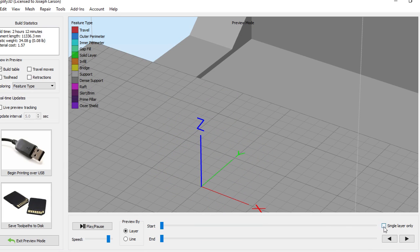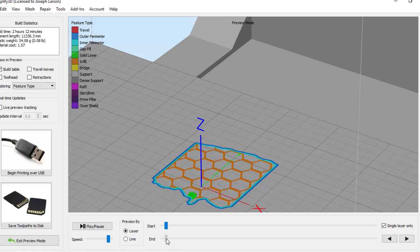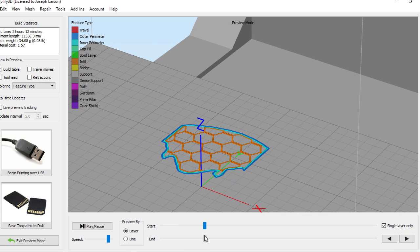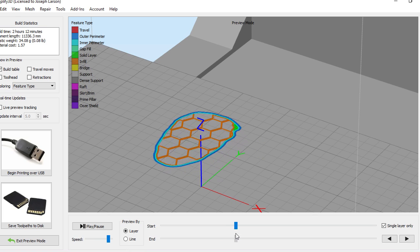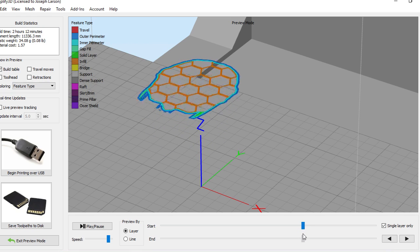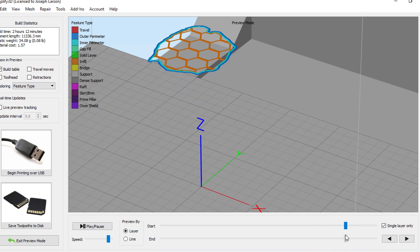The slicer works by taking a 3D model and slicing it layer by layer. It takes a cross-section of the model and figures out how to make it real — drawing around the outside two or three times, then filling in the interior. It generates instructions: go here, feed plastic, go here, feed plastic. If it needs to move without printing, it pulls the plastic back, moves, then feeds it back in — coordinating the entire dance your 3D printer performs.